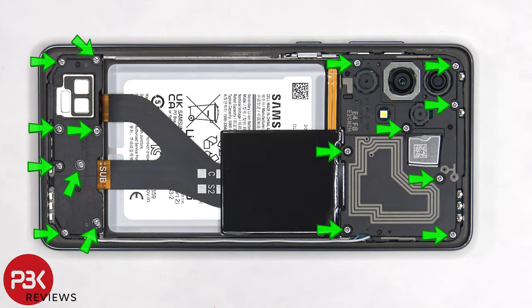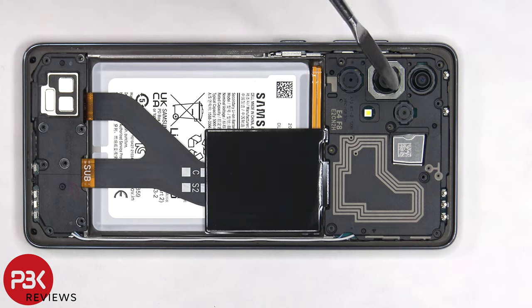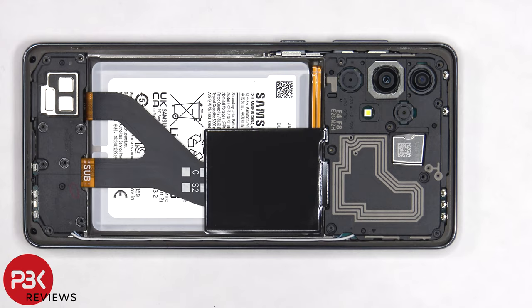Now, there are 16 Phillips screws that need to be removed. Once the screws have been removed, the top plastic cover and the bottom speaker assembly can be lifted up and removed.